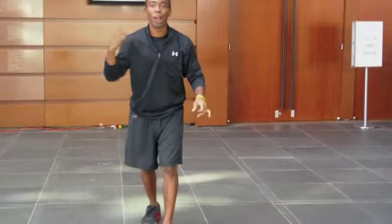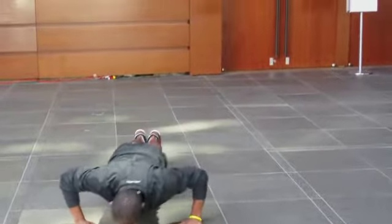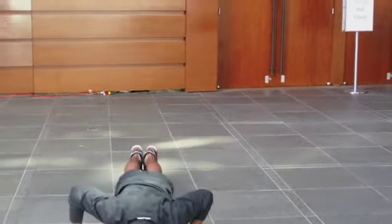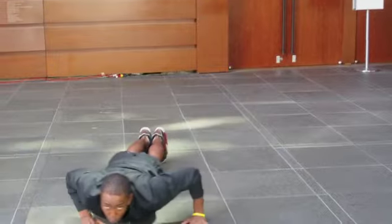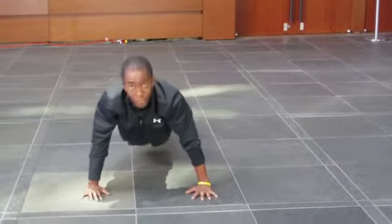Right after those squats we're going to go through our Rock and Roll pushups. They're very similar — we're going to come down, rock side to side, then come up, and then rock side to side and come up again. We're going to go through 20 of those, rocking and rolling.